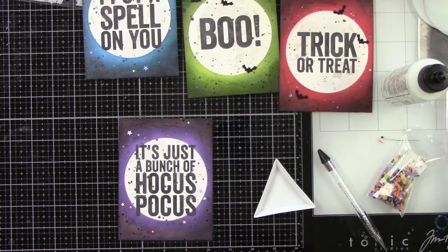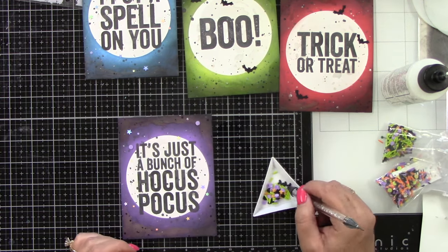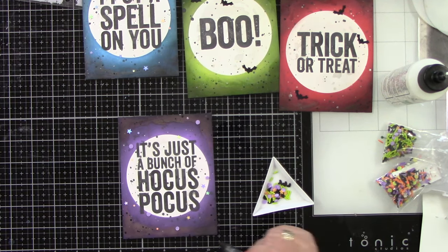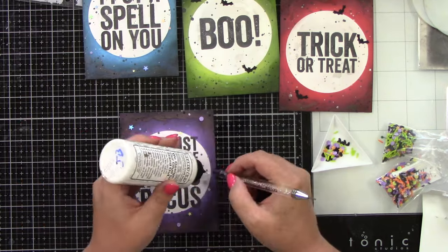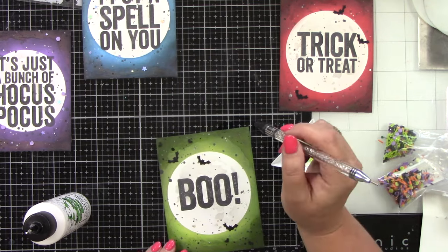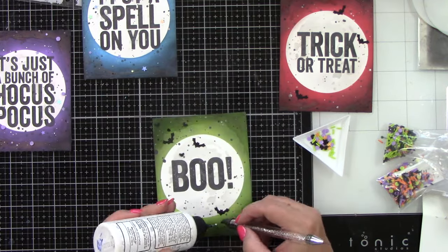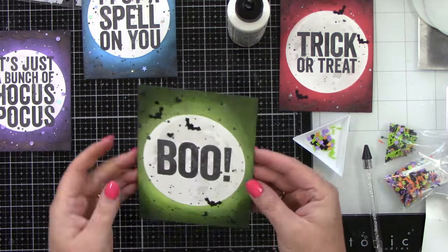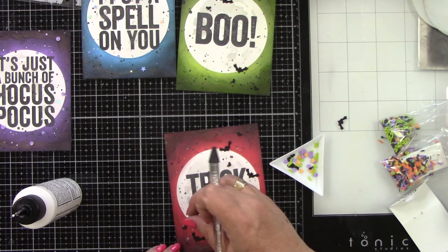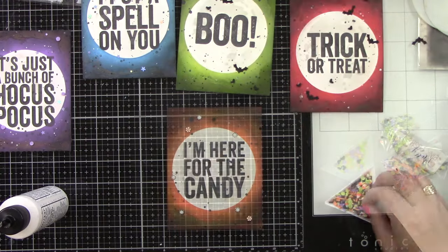Then we have these really cute little clay pieces from Pretty Pink Posh — I think this is the Spooky Night Mix — and there are these little purple circles, a lighter color purple, that I'm just going to add to the background. There are also little clay bats that I'm adding to the 'Boo' and 'Trick or Treat' cards, along with those bat dies from scrapbook.com. I like to have some go into the moon, outside of the moon, between both — I like all of that.